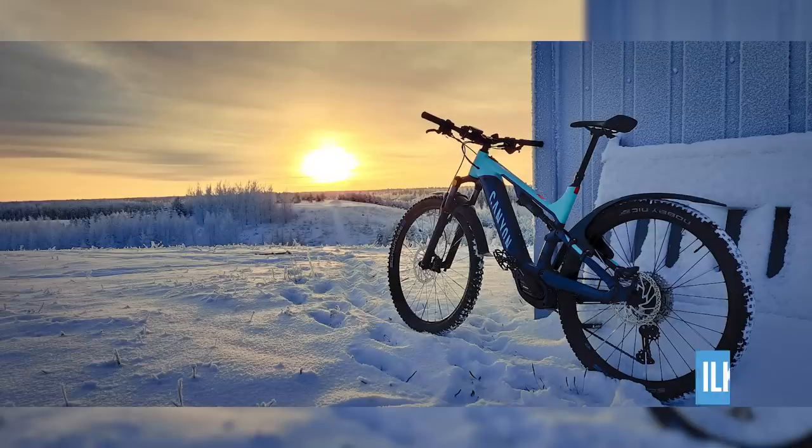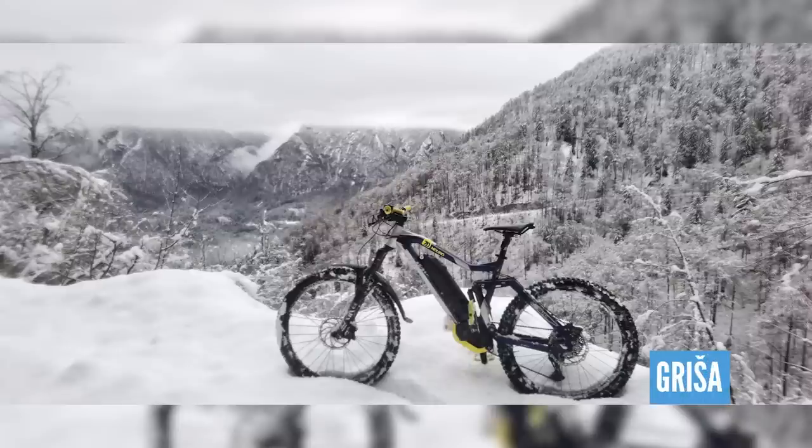For Where in the World, we've got some great entries this week. Coming from Ika, with a Canyon Neuron 8 out in Oulu in Finland. Beautiful, very nice — loving these winter shots. Beautiful shot, good mudguard setup on that bike, definitely not going to get any snow on you. Sticking with the winter theme, we've got this one from Gryza over in Slovenia, in Kamnik — that is a great shot, though it looks freezing.